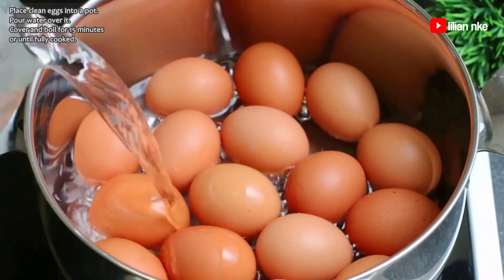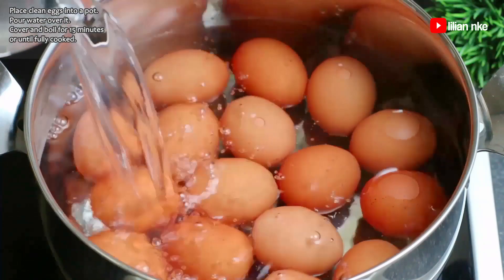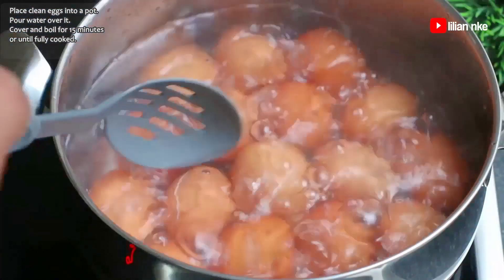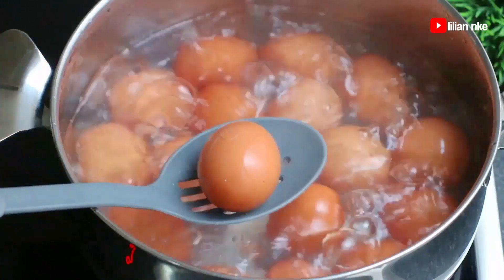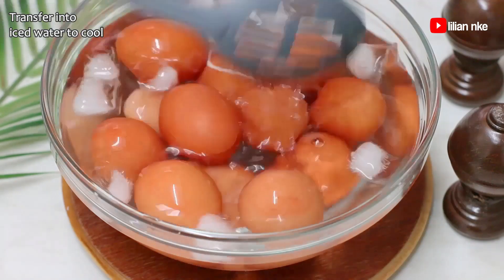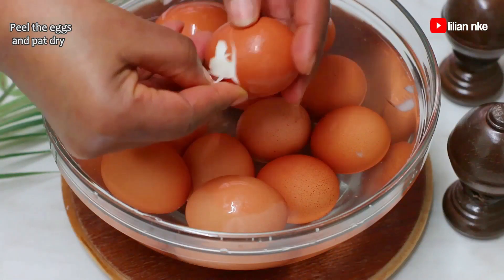We're going to start out by placing the clean eggs to boil for about 15 minutes or until hard boiled. After about 15 minutes, or when the egg is hard boiled, we'll transfer the boiled eggs into ice cold water. This will help them cool faster and also make the shells come off easily.